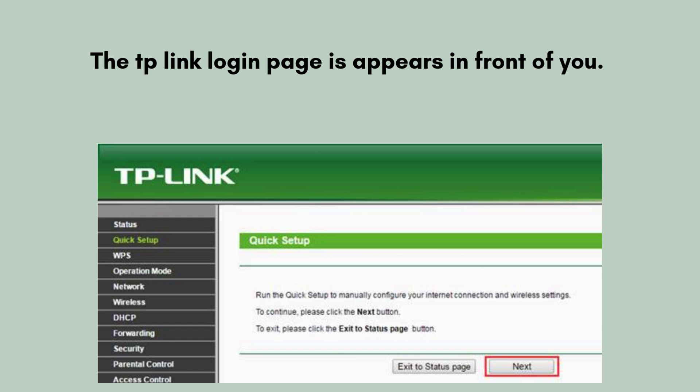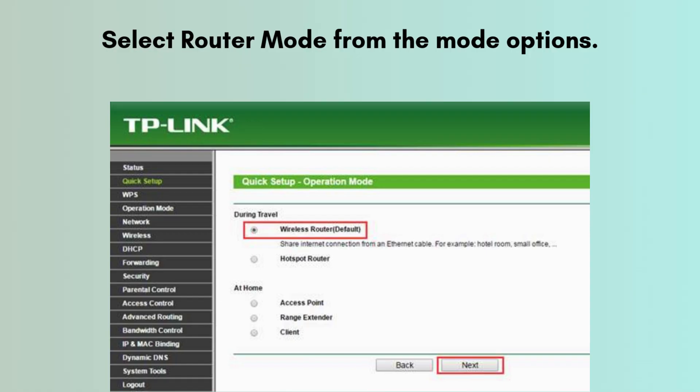The TP-Link login page will appear in front of you. Click Next for the quick setup, then select Router Mode from the mode options and click the Next button.